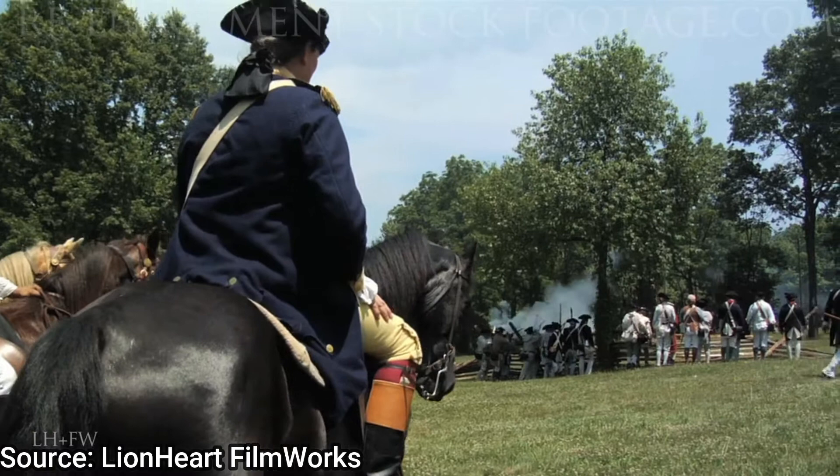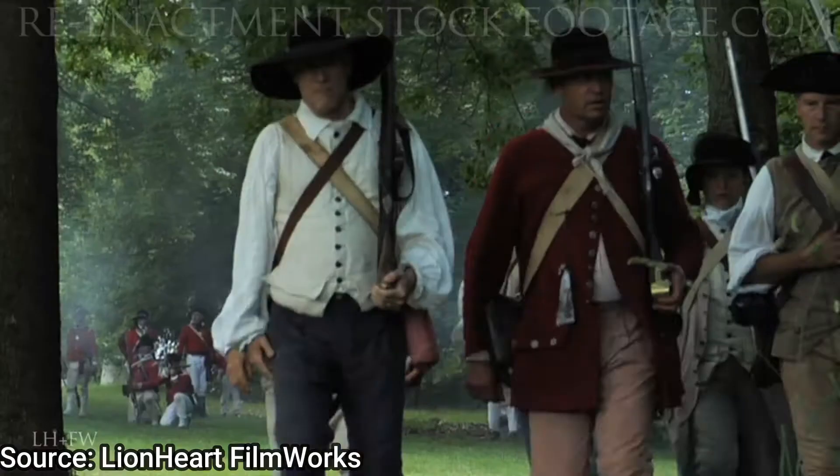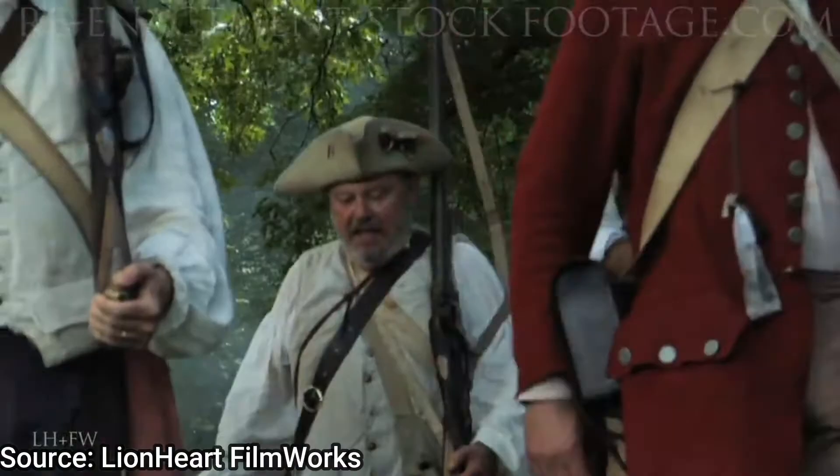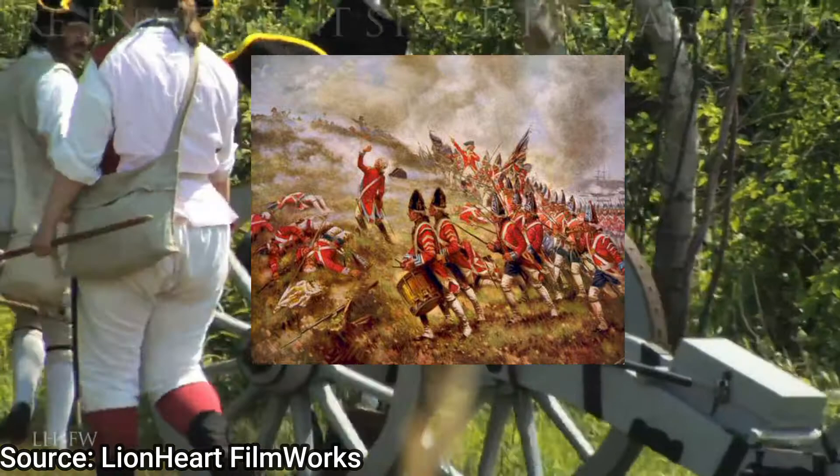Whole units, regiments, or battalions could not be equipped with this rifle. Patrick Ferguson actually led one of these rifle corps in 1777 in the Battle of Brandywine on September 11th, 1777.